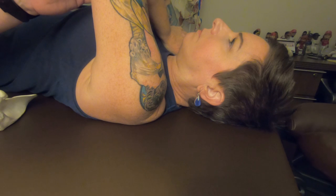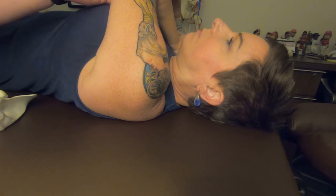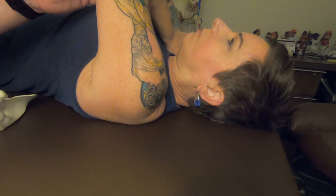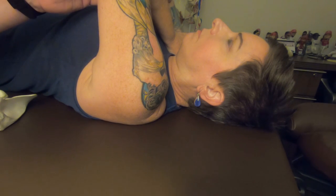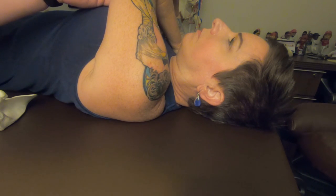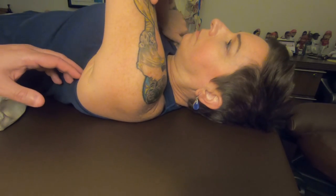If she horizontally adducts the arm, you can see the scapula follows — but there are many times, especially with females, where the scapula doesn't follow the arm. That's an indication that the timing at which the arm and scapula move is off, which would be an example of instability. Recognizing that when I move the arm into horizontal adduction or horizontal flexion, the scapula is going to follow — we call that protraction or abduction of the scapula — can work out well for working smarter, not harder.